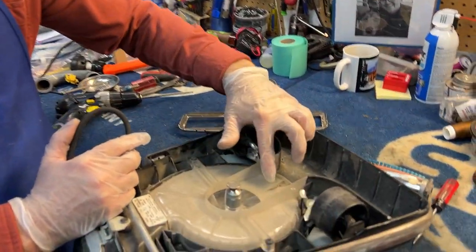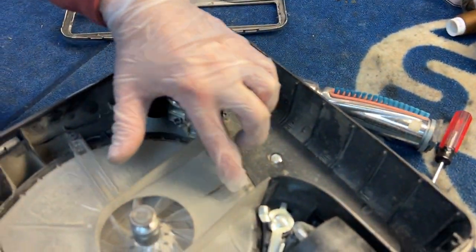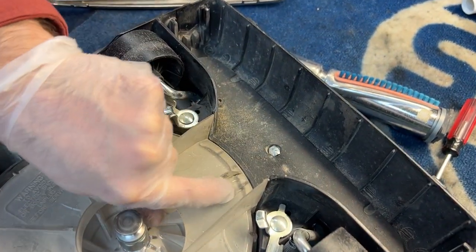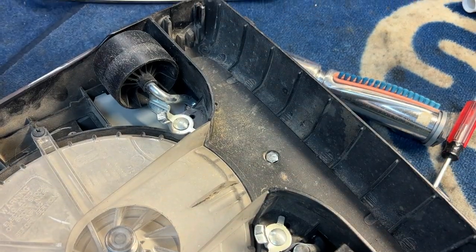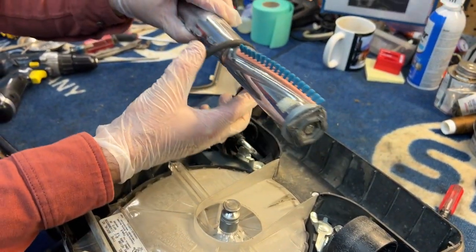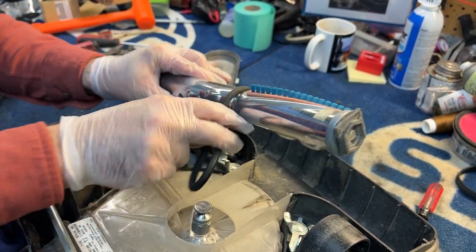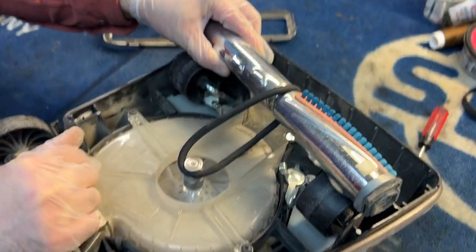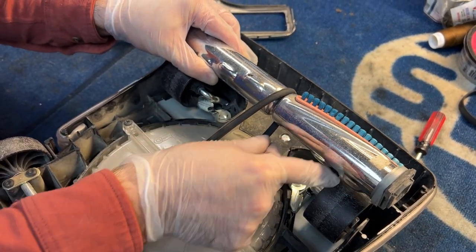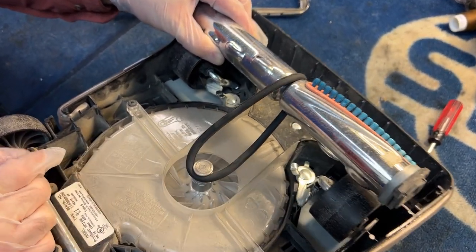Most of these machines will have a groove right here, which is super helpful. Sometimes this groove gets worn off, but you'll also notice there's a little belt groove right there. These are super tight so they can be tough to get on. You're going to want to put the belt on the brush first, and then twist it and put it on the motor like that.